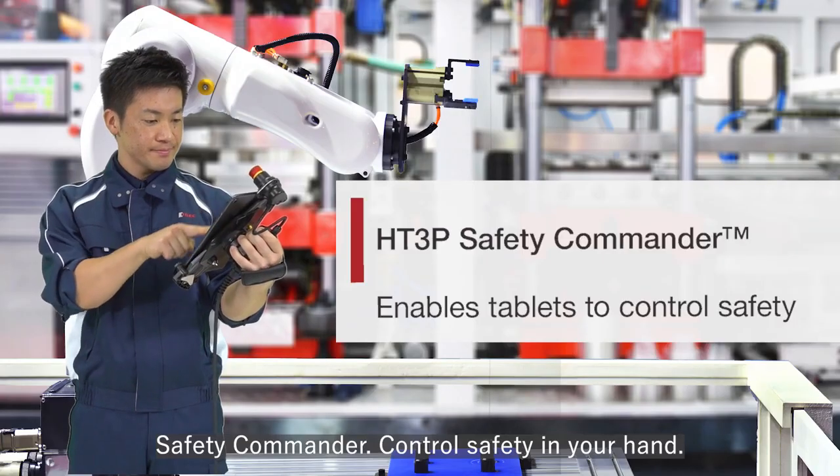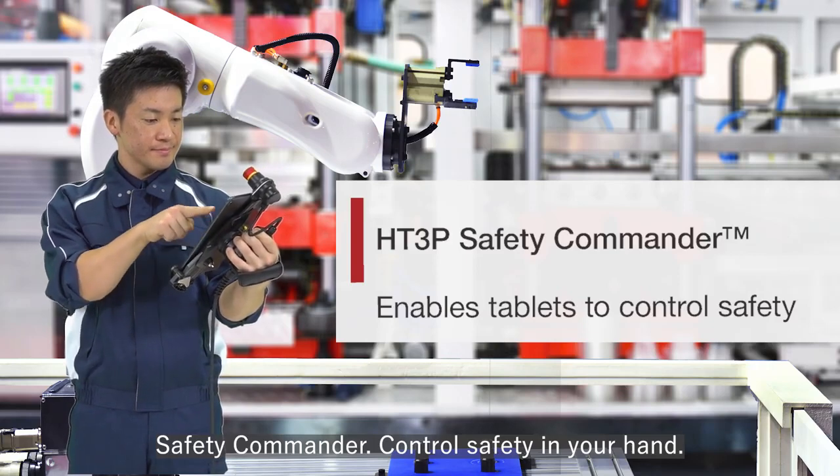The Safety Commander — control safety in your hand.